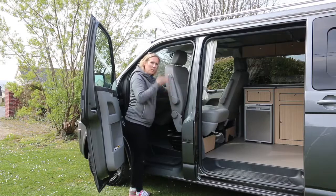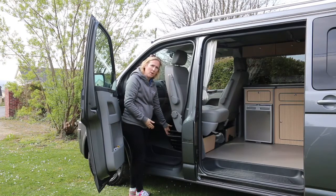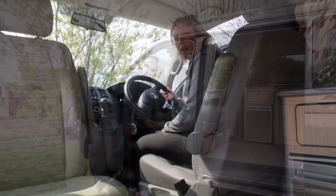Then you lift the unlocking lever and spin it round. The seat needs to be in the upright position so that it will pass over the base.